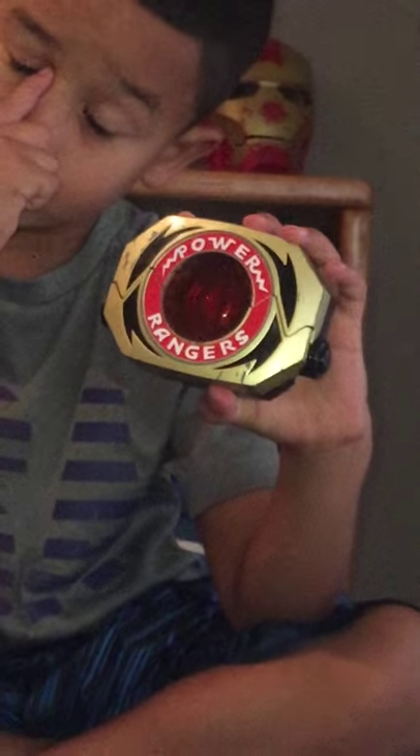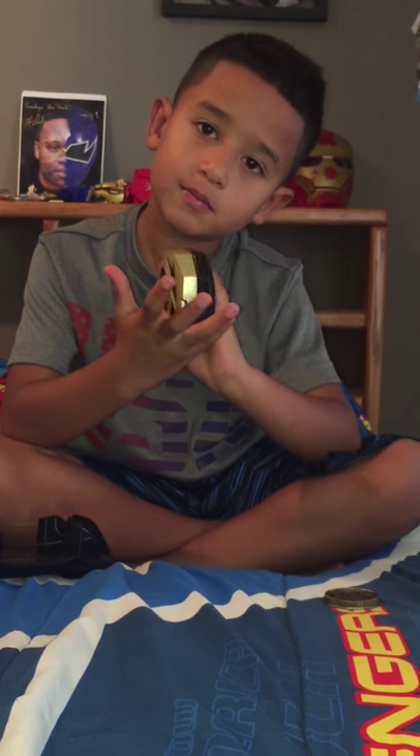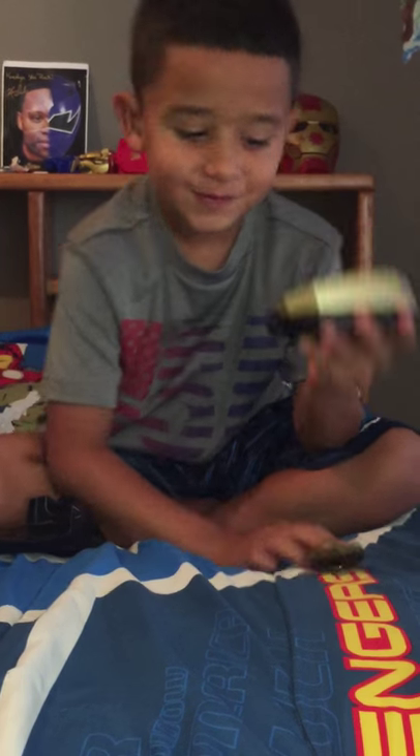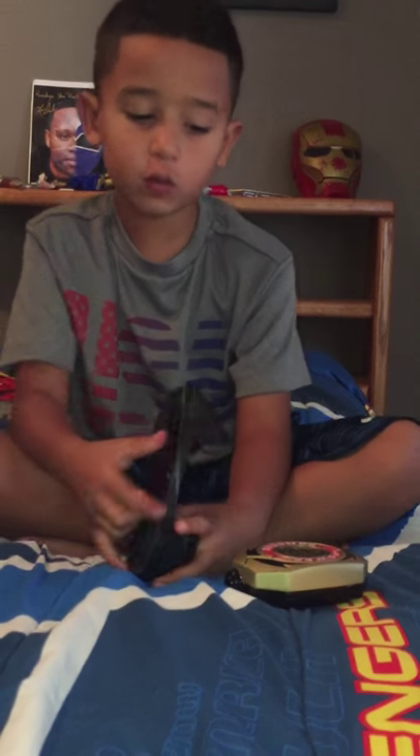Front, back, side, front - the morpher. Front, side, back - which is a button. Now I've done the whole 360 for the morpher.